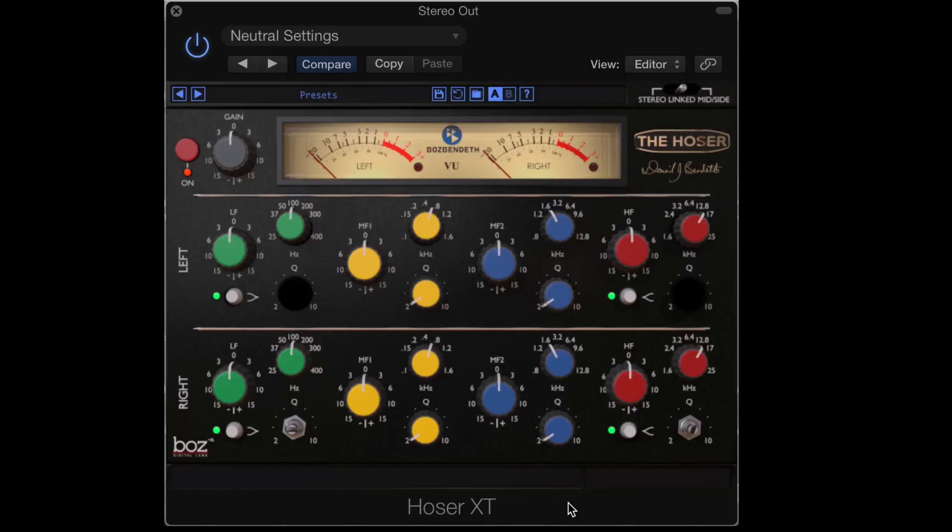Anyway, this is a fantastic sounding EQ and at first glance it looks like a regular kind of bread and butter EQ, but it's got a couple of really nice distinguishing features that make it special. So let's look at the basic controls and then we'll put it to work. It's got a low band that can double as either a shelf EQ band or a peak band, depending if that button is in or not. We have the Q control over here, we set the frequency and we set the gain over here. And when it's in shelf mode, this is inactive.